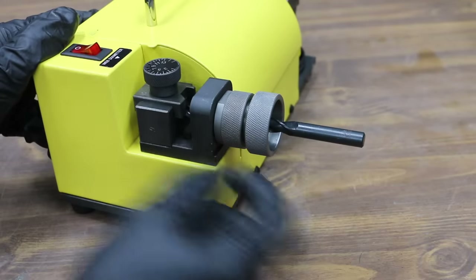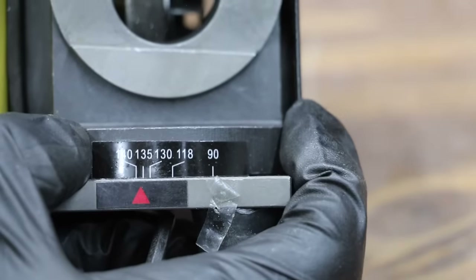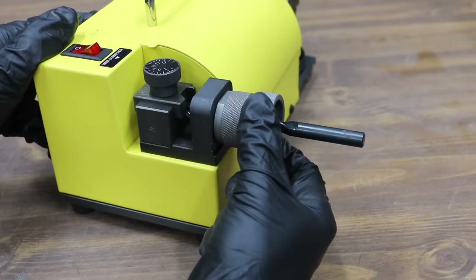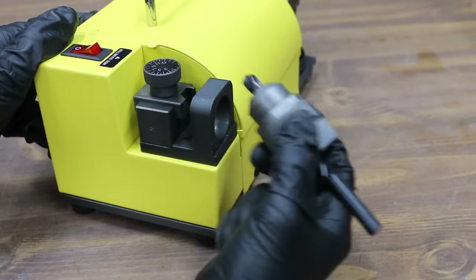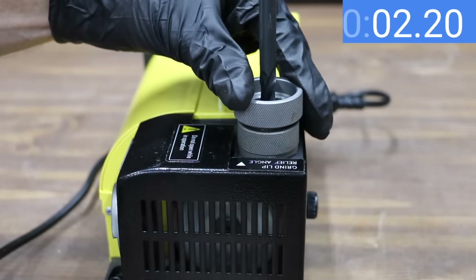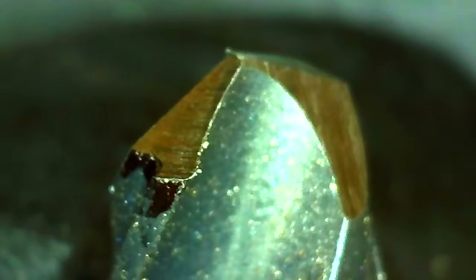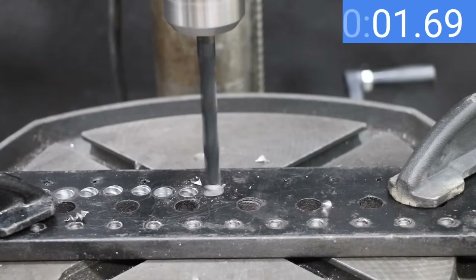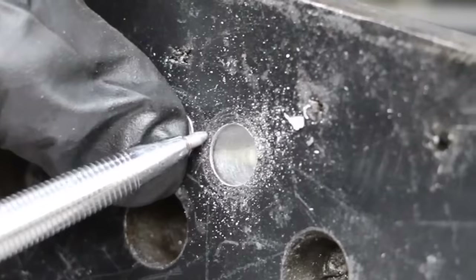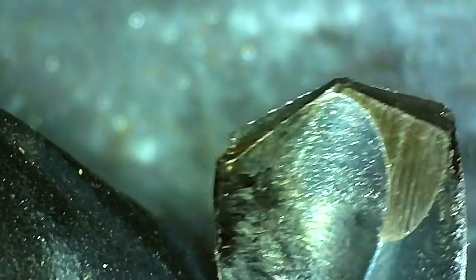Let's form a 135-degree split point with the Priyason. The first step is the same as before — adjust the point angle port to 135 degrees. The Priyason only removes a small amount of metal at once, so the drill bit had to be repositioned a couple of times to grind enough material away to form the 135-degree tip. Cutting the relief adds about 30 seconds to the process — about twice as fast as the Drill Doctor. The drill bit looks very impressive, and forming a split point with the Priyason is well worth the extra 30 seconds — it cut in 13.4 seconds. Once again the Priyason made a much cleaner hole than the Drill Doctor and other brands, and the drill bit is still in very good condition.